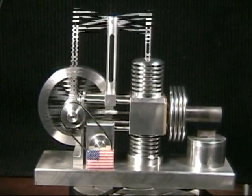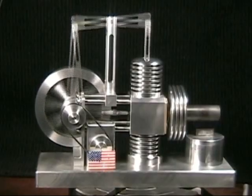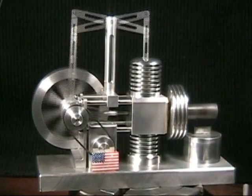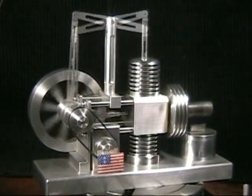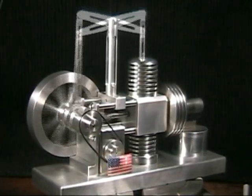This is a walking beam Stirling engine. It runs just on the air that's captured inside of the motor itself. It's also known as a hot air engine. You saw some of the earlier tests, and now we're kind of moving on towards the finish of the project.